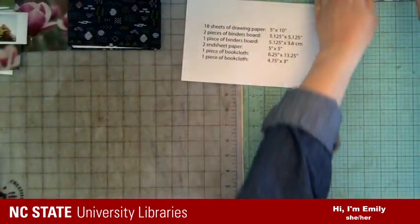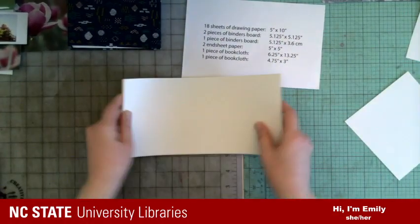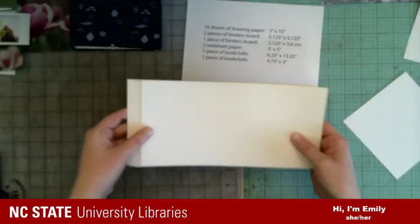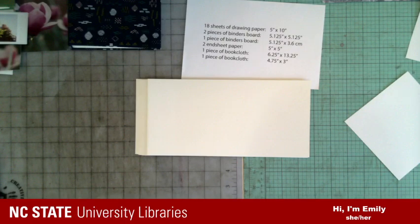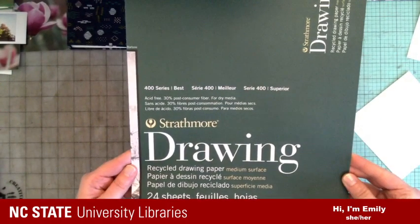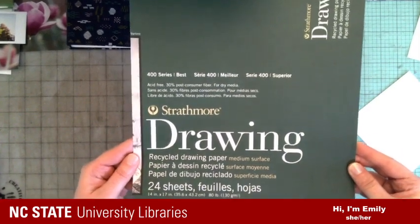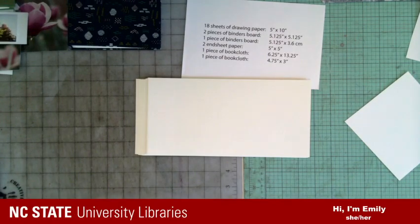We're going to have 18 sheets of drawing paper. What I use for that is the Strathmore drawing paper — the recycled drawing paper, 400 series. It works really great and it's got a good thickness to it.